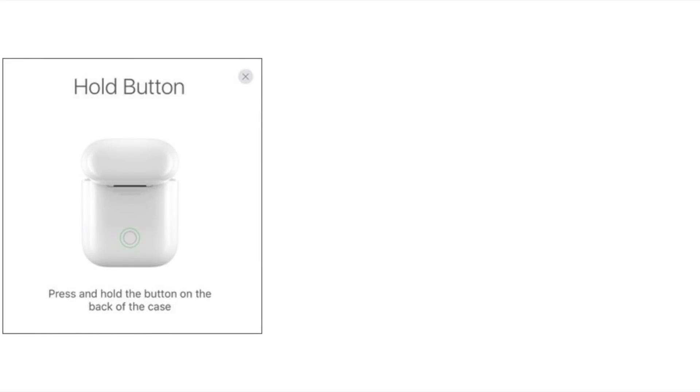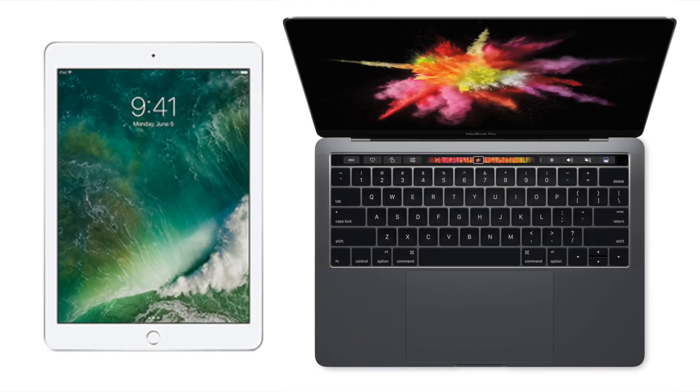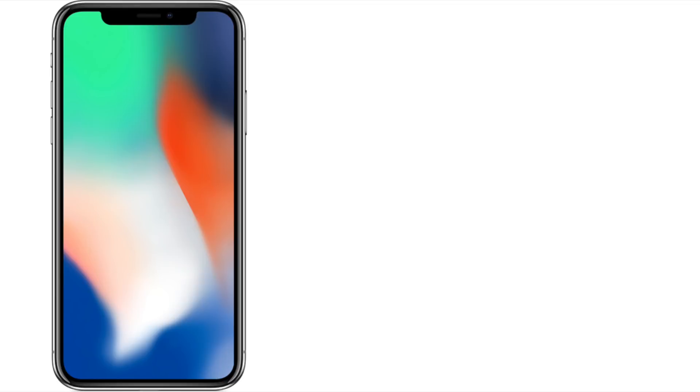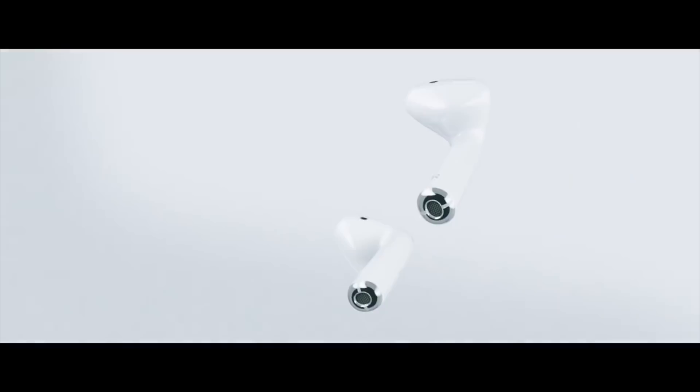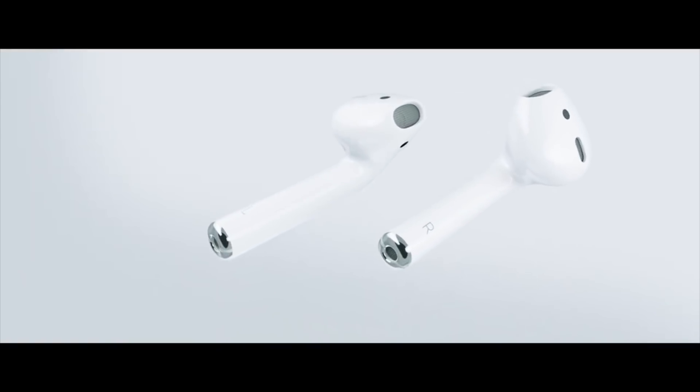One thing to note after resetting your AirPods is that you may need to re-pair them with all of your Apple devices. I found I had to remove and then re-pair them with my MacBook Pro and iPad, but they worked without re-pairing on my Apple Watch. One big benefit I found right away after the reset was just how fast they switched from device to device — I didn't realize how slow the device switching had become until after I reset them. It cut the connect time in half.